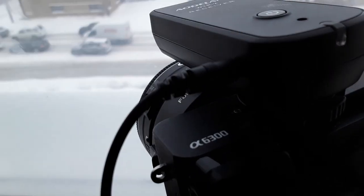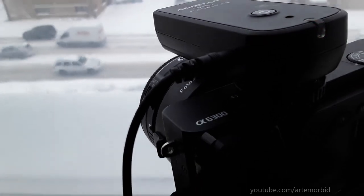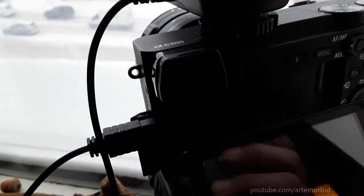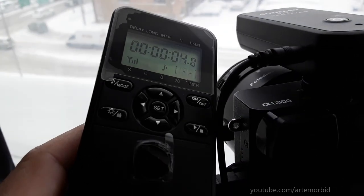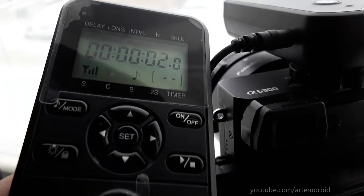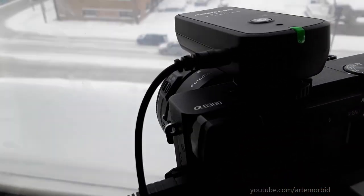Here's a short time-lapse of the winter storm, February 15th 2021 — it's coming down hard. Shot on a Sony a6300 with an intervalometer. In just a few minutes I'll have a time-lapse for you guys.